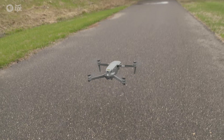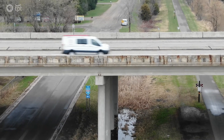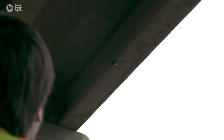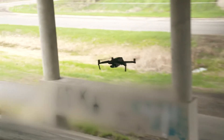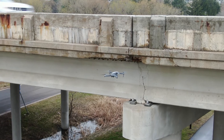We use cameras as inspectors anyway to get pictures of bridges and any deficiencies that we see, and the cameras on the drones are typically a lot better than our handheld ones. Plus we have the ability to take video, so you can get a whole look at a bridge and not just what the inspector chooses to take a picture of when and where.